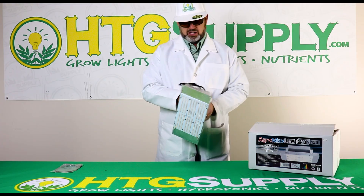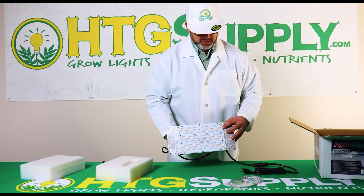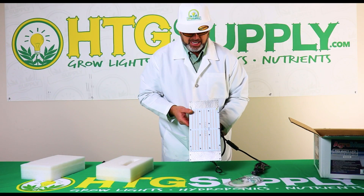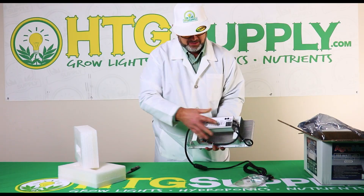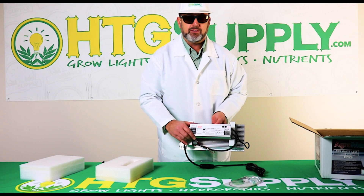This is a sturdy light, built to last — very solid. The chipboard is mounted to a very robust aluminum heat sink. 4000K Samsung chips with a nice conformal coating on it. Top-of-the-line Meanwell driver, dimmable, 120 to 277 volts.